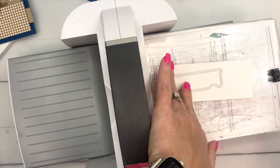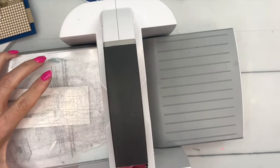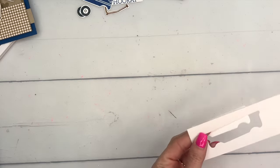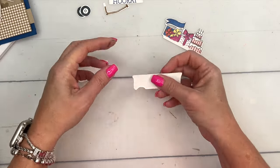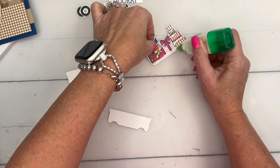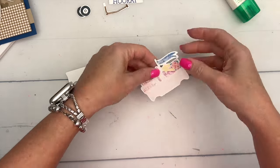One more important thing: you need to cut one more copy of the wagon body die in plain Basic White. That's going to give us a place to glue our tires, because if you don't adhere this down to your card front there's nowhere to put your tires. We're going to start by gluing this on here using a combination of liquid glue and dimensionals.